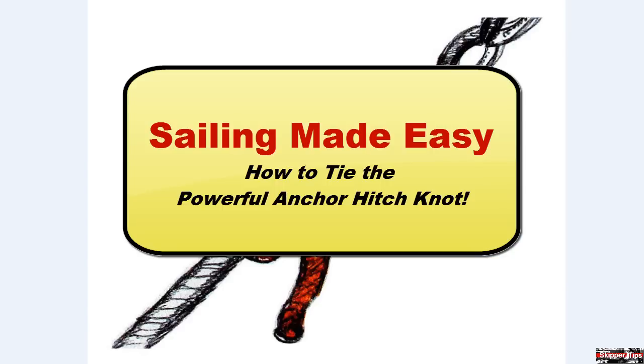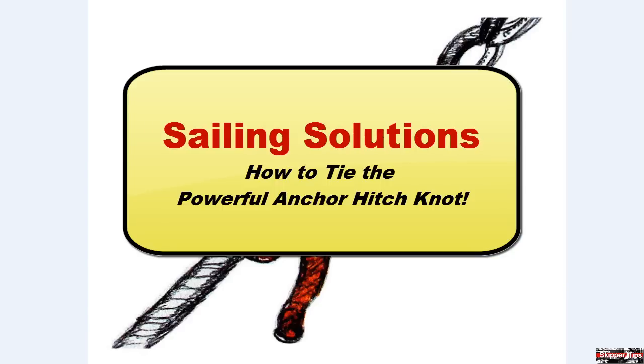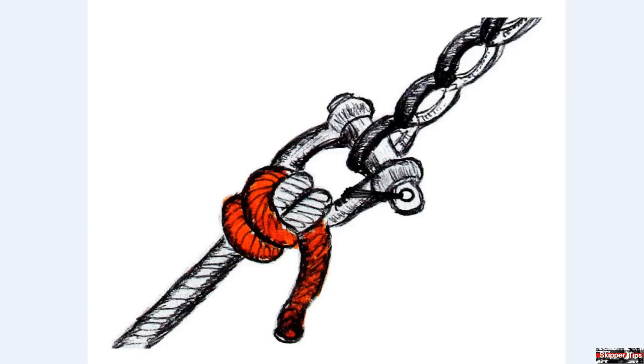Hello again, this is Captain John with another one of my video tips of the week. In today's video tip, I'm going to show you how to tie the anchor hitch, which you can use as a backup method to tie an anchor line to an anchor shackle. The anchor hitch will stay safe and secure even when used with lines that come under heavy load, such as your anchor road. Follow these three steps to tie an anchor hitch fast and easy.